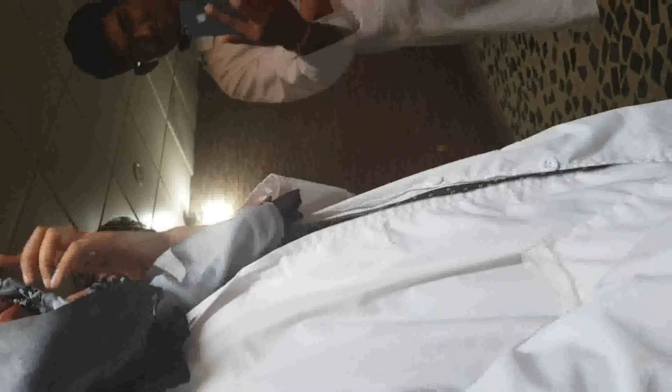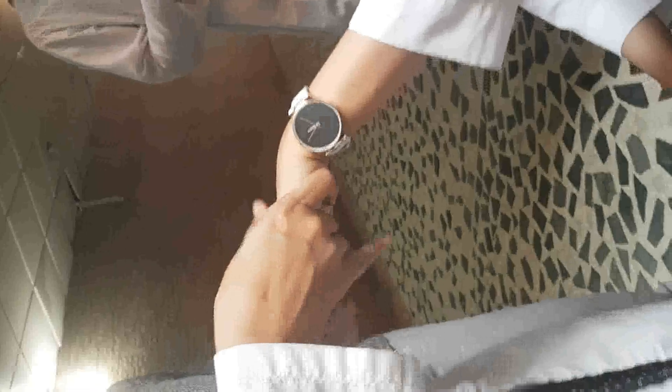Assalamualaikum. I am going to take a look at the back of the bag. It's okay. I am going to take a look at the check for now.